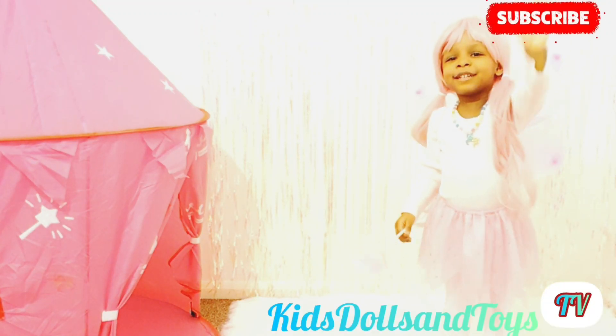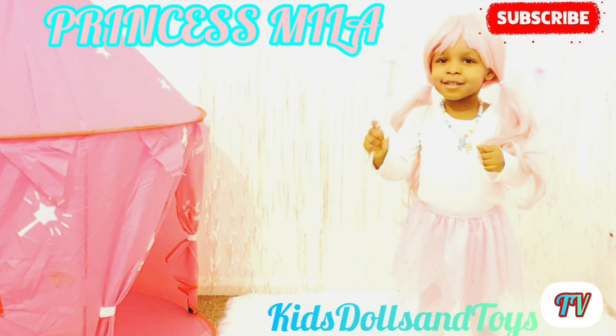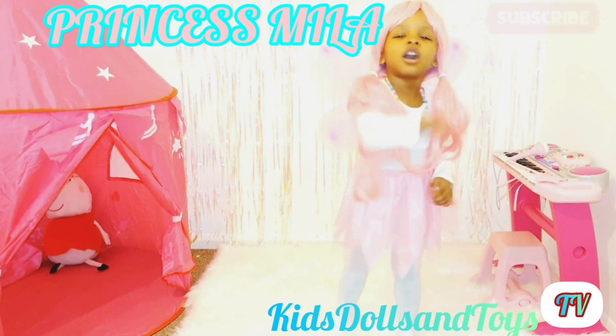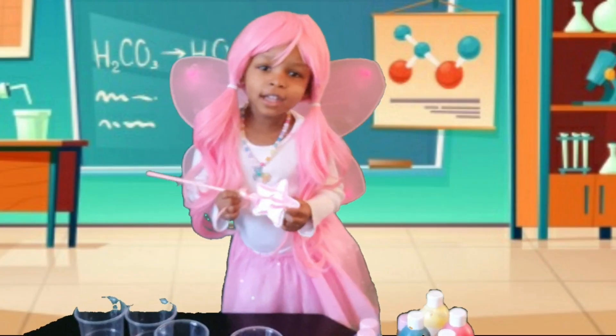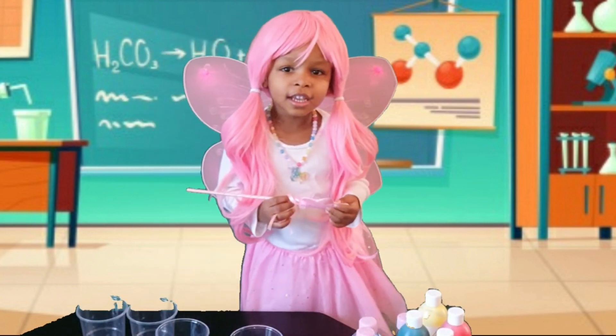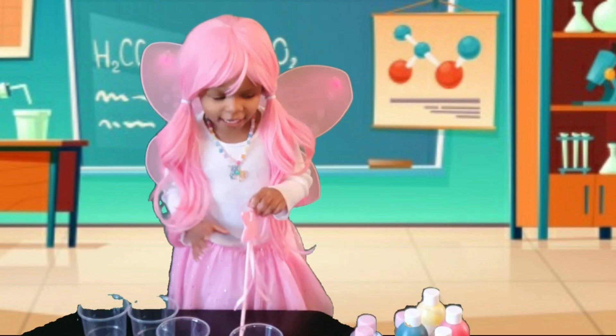Hi, I'm Princess Mila. Come play with me. Come on. Hi guys, watch my channel. Today we're going to do science.